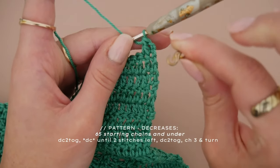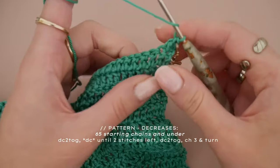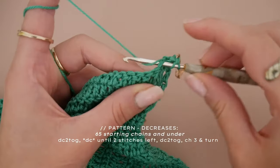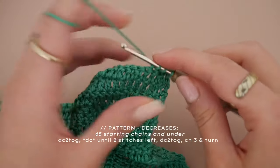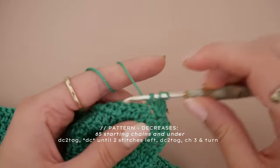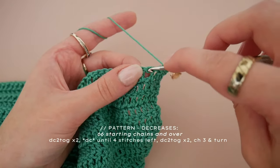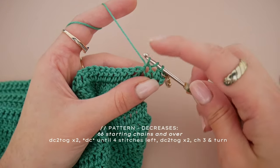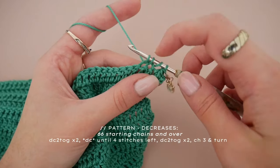Now we have to adjust things depending on your starting chain count. My first top only had 62 double crochets, so it was fine to make only one decrease at the beginning and at the end. For everyone with a beginning chain of 65 and under: continue with normal double crochets after the first decrease and crochet until two stitches remain, ending with another decrease. For those who made more than 65 chains, you're going to decrease four times per row — two decreases at the beginning and two at the end — otherwise your top will end up too long.